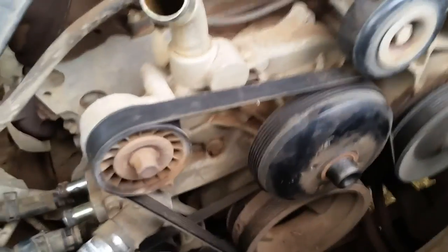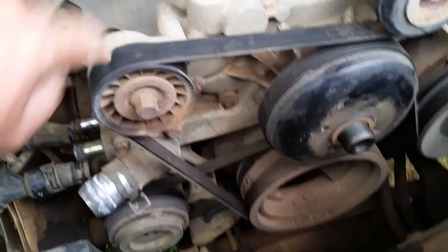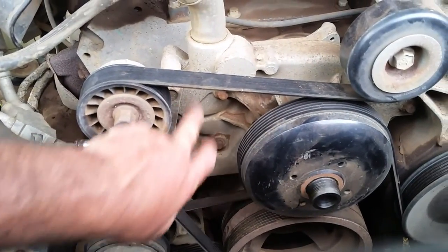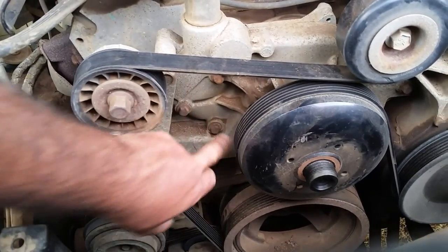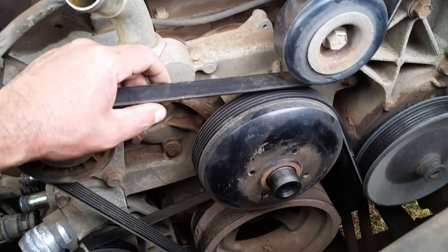Now that the fan is gone, I can remove the serpentine belt. The tensioner is right here, so I just put my socket on, pull it down, release the tension, remove the belt, and let it come back. Then I've got to remove six bolts — two bolts that hold the tensioner to the water pump, one here and one up here, and then six other bolts spread out around the water pump itself.